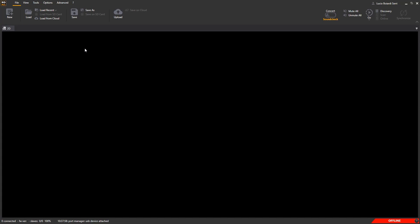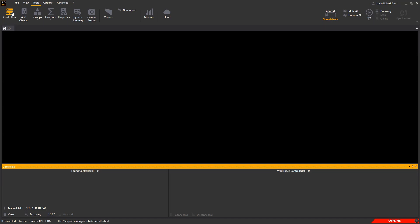Let's go to the software interface. Press Tools and Controllers, and the relevant page will open.